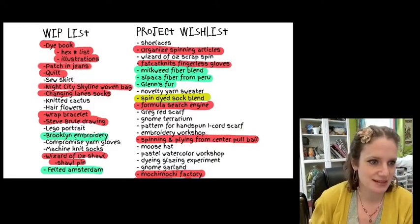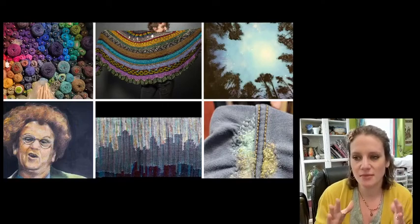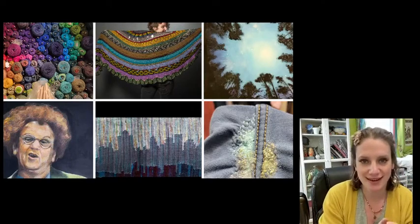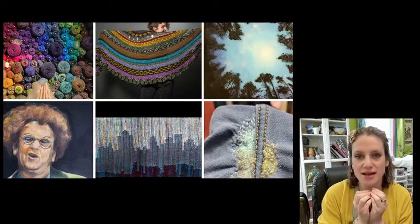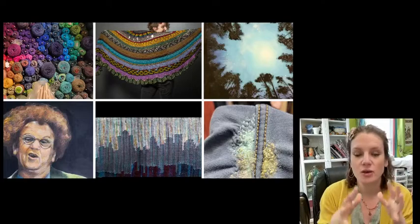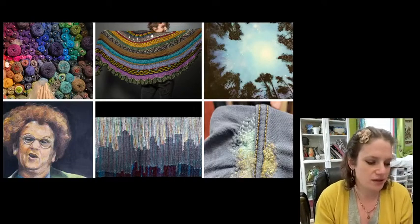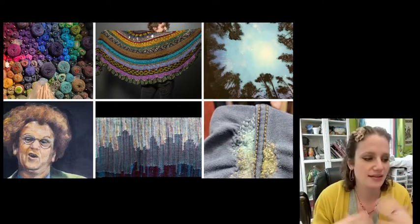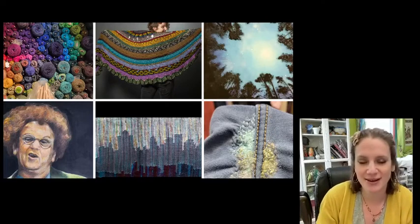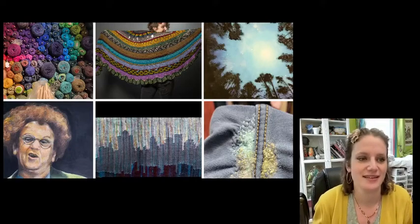The Wizard of Oz scrap spin: one of the completed projects was my Wizard of Oz shawl, where each section I knitted was based off a character from the Wizard of Oz. I saved all of those scraps — some were hand-spun, some were glittery and cool looking — and I thought maybe I could turn them into a cool funky art yarn. Other completed projects included a drawing of Steve Brule and mending a hole in my jeans.